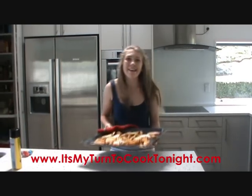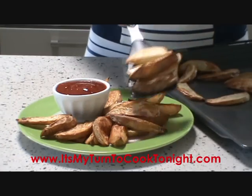Oh, these look yummy! You guys are gonna love these!